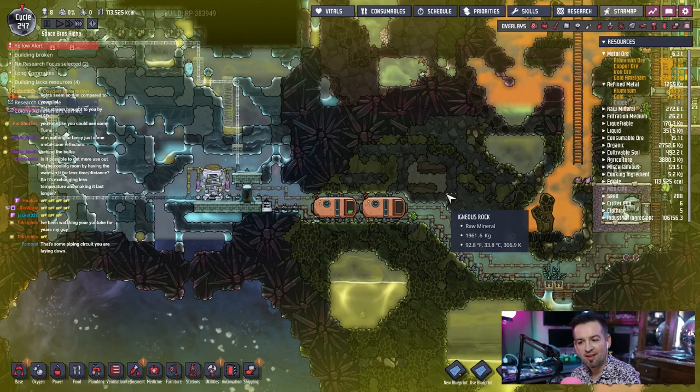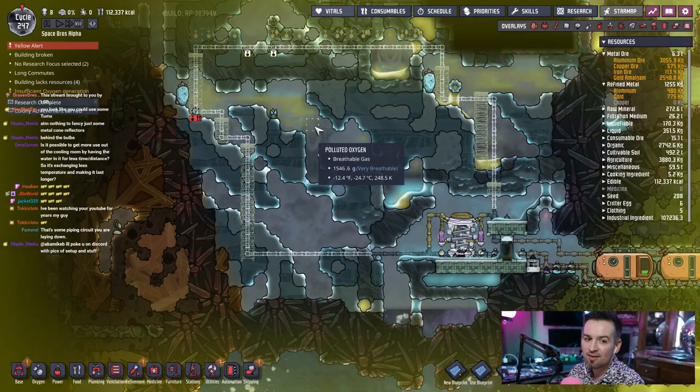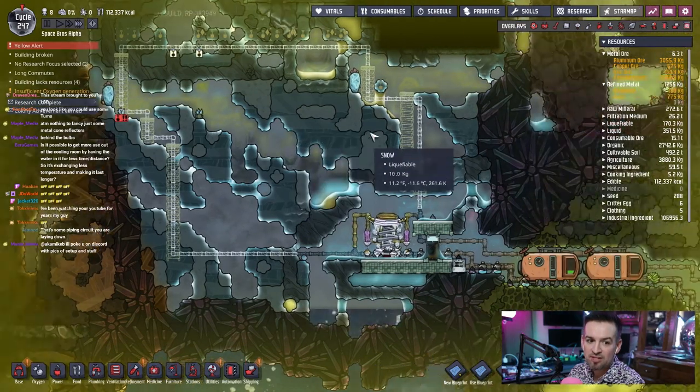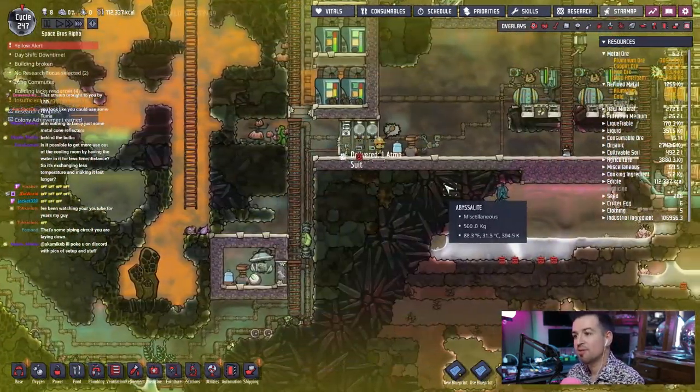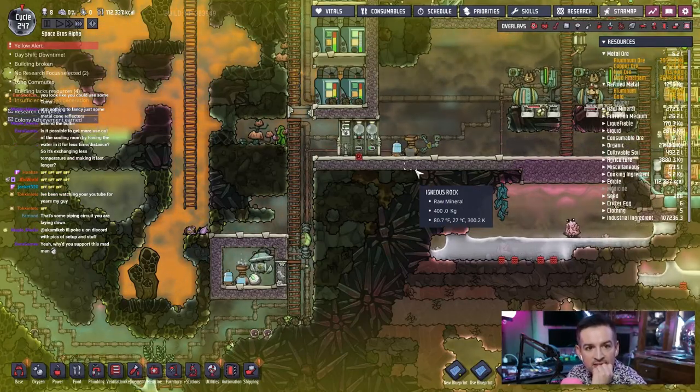That's some piping circuit you're learning, yeah. Let me see — I'll poke you a disco picks up setup and stuff. Oh please do! Yeah, sorry I missed what you said — you said behind the bulb, not the fancy, just some metal cone reflectors? Let me show you what I have.